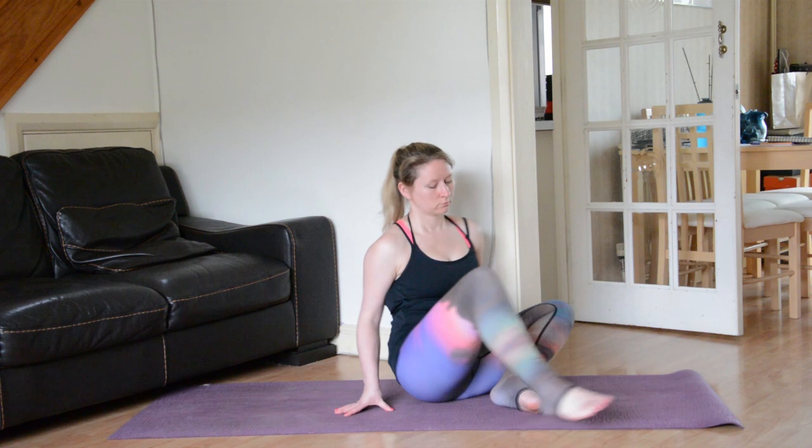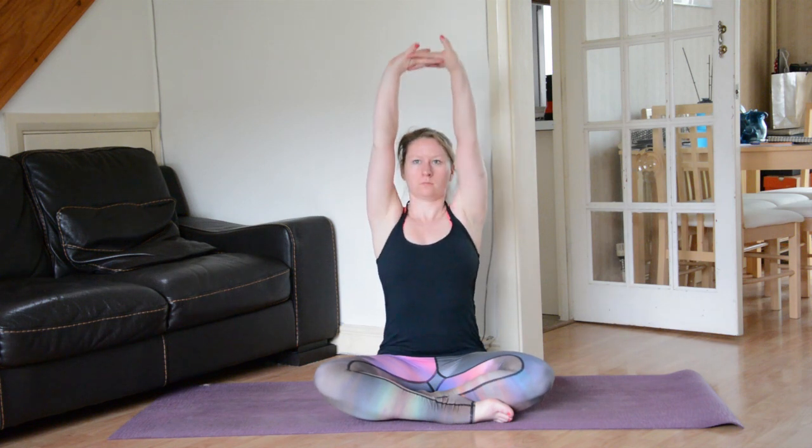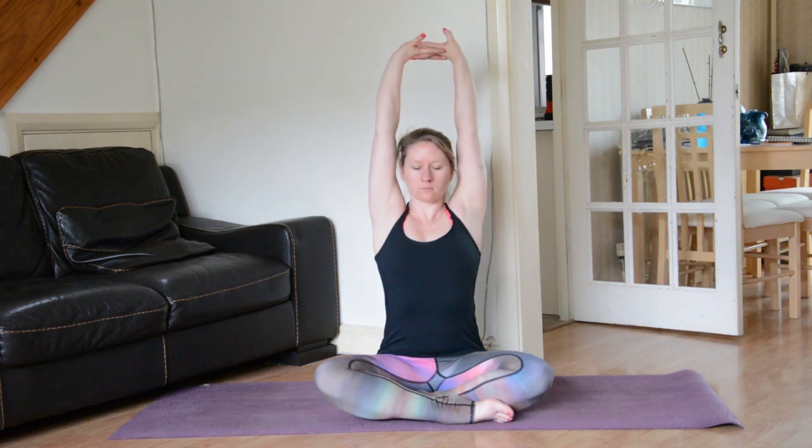On your next inhale gently flutter the eyes open, interlace the fingers and turn the palms towards the front of the room. A nice stretch there, and when you're ready on your next inhale lift those hands towards the sky. Palms face up, relax the shoulders away from the ears — no tension there. Breathe into any sensations in the side waist and feel yourself lifting up and out.